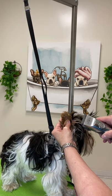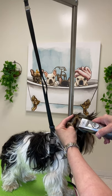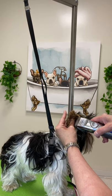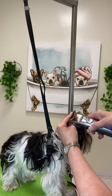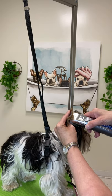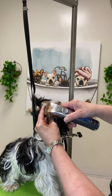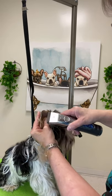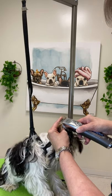Index finger on the outside, thumb on the inside, clipper going straight up the middle. My index finger is going to slide up with it. This is in very slow motion. He's throwing his head back, which actually enables the clipper to slide up the ear and works to my advantage.